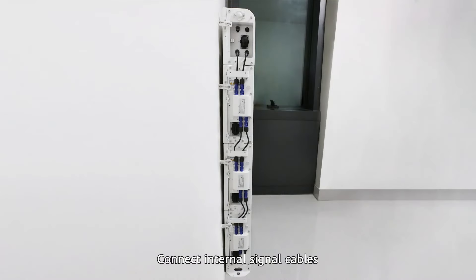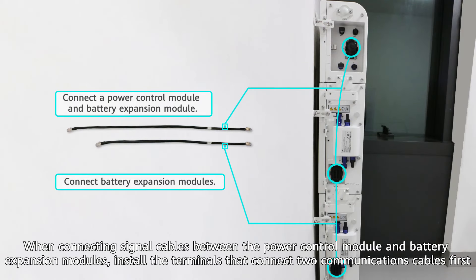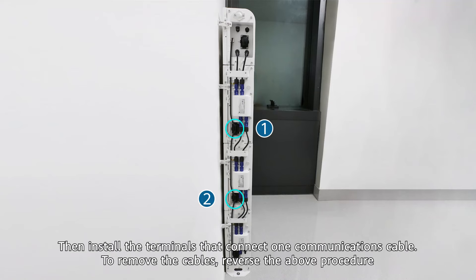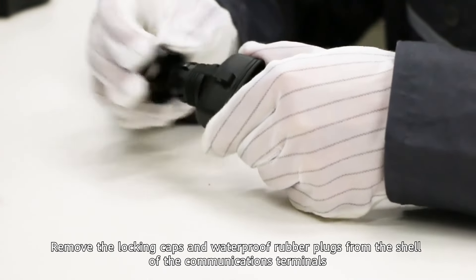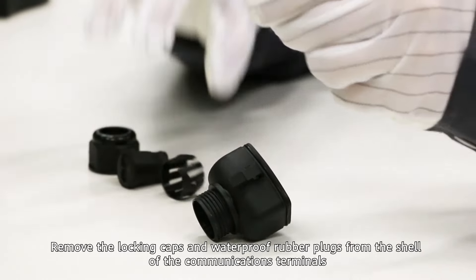Connect internal signal cables. When connecting signal cables between the power control module and battery expansion modules, install the terminals that connect two communications cables first. Then install the terminals that connect one communications cable. To remove the cables, reverse the above procedure. Remove the locking caps and waterproof rubber plugs from the shell of the communications terminals.